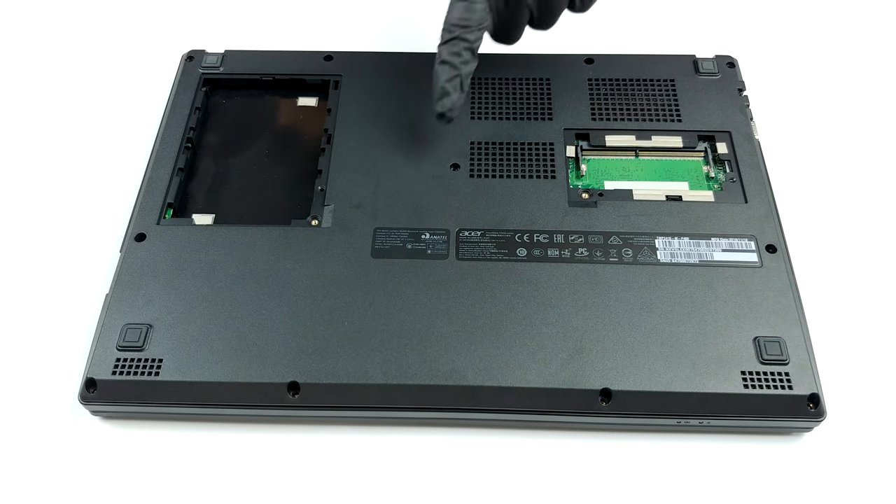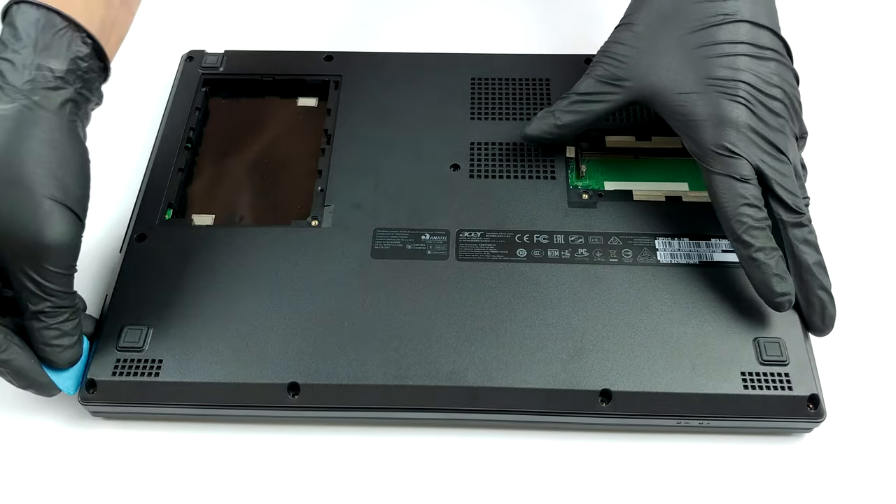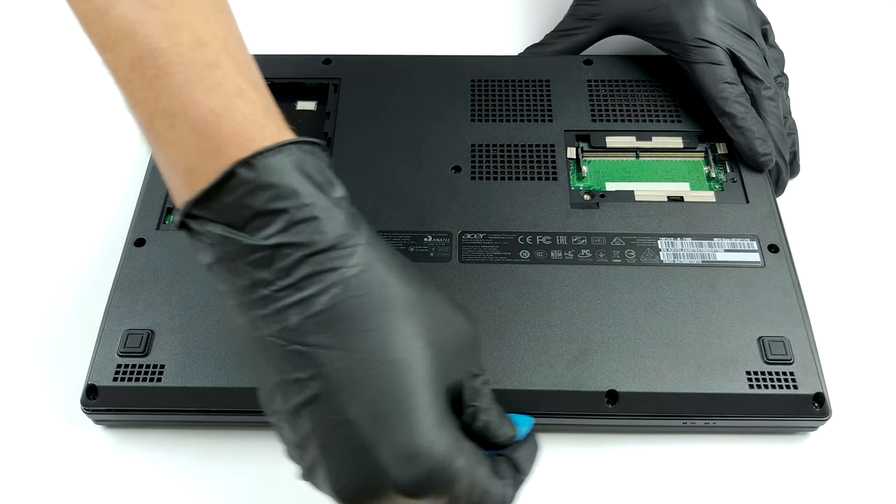Should you need to access all of the internals, there are further 11 screws of the same type. Then, pry your way around the panel with a plastic tool or a guitar pick and lift it away.